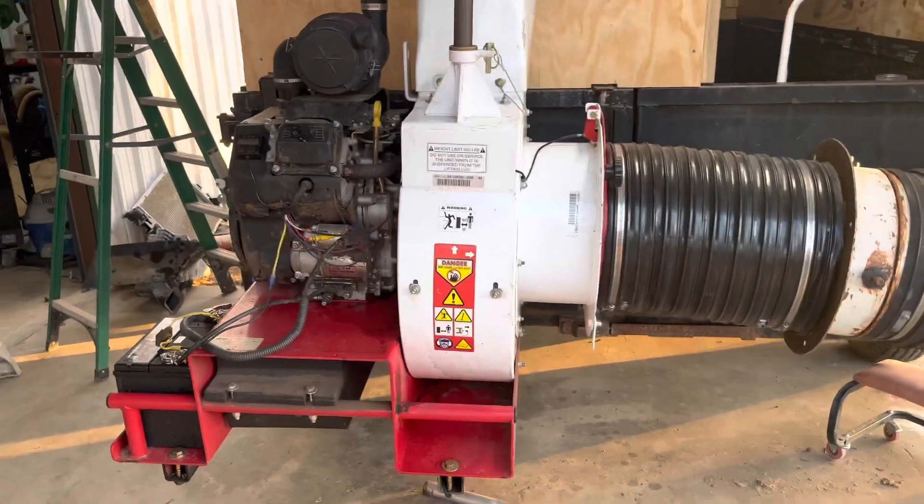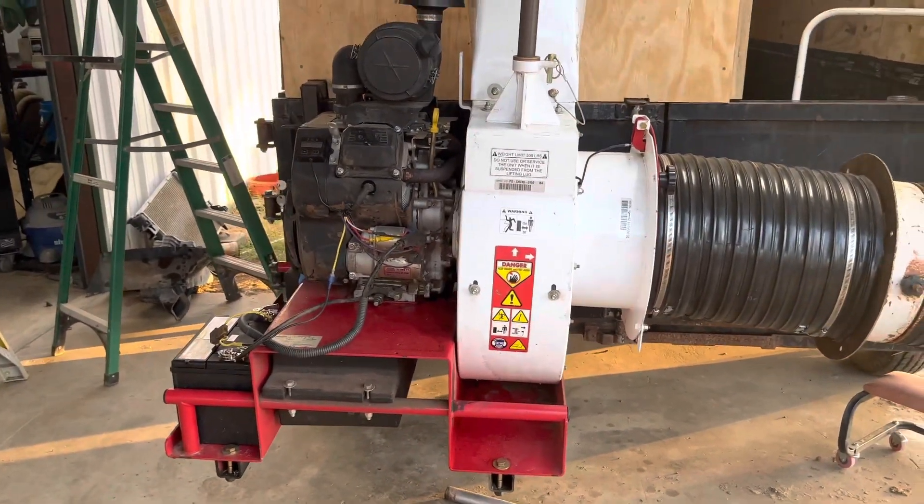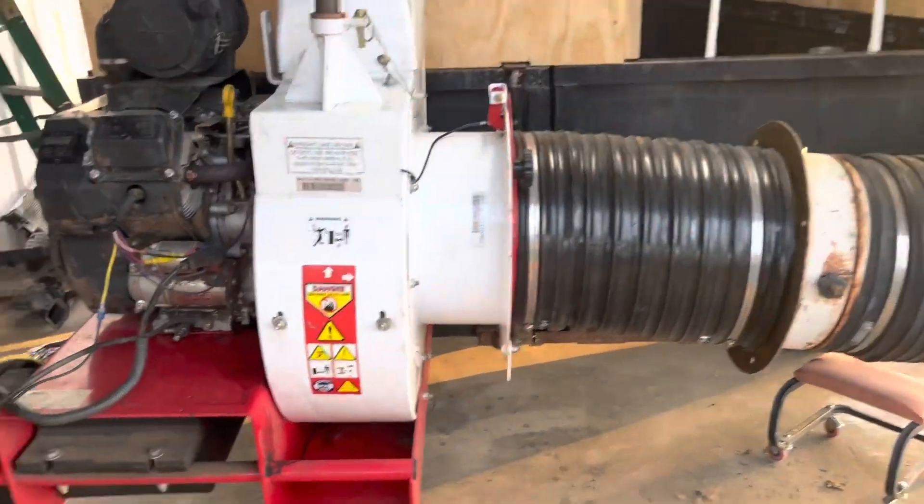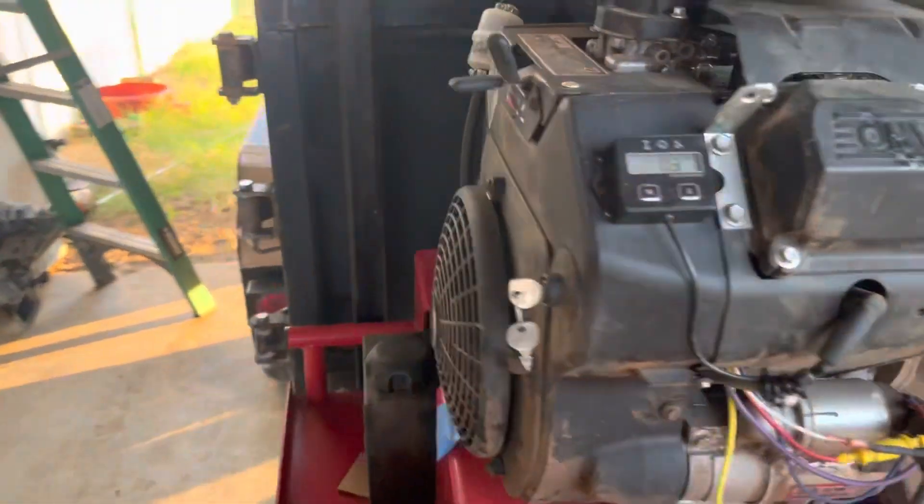Hi, welcome back to Lone Star Homestead. This is our leaf vacuum setup. Got a dump trailer here made by Texas Pride. It's about probably close to 10 years old, maybe more.